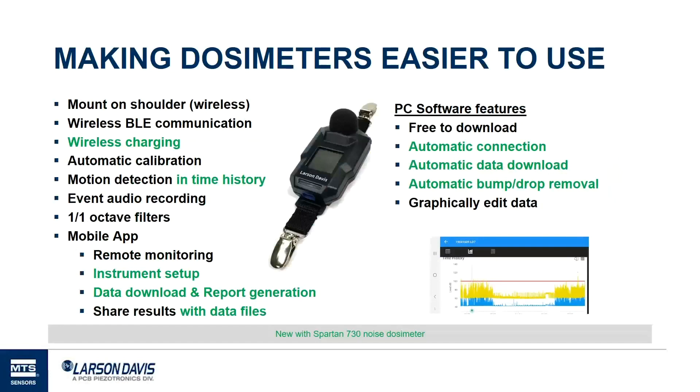Here's a list of things that have happened in the last 10 years or so to make things easier. We've seen dosimeters move from having a wire that goes to the mic to mount on the shoulder — makes it easier to mount, gets rid of the safety hazard of the wire. We've seen dosimeters move from wired connection to infrared or IRDA, now to BLE — Bluetooth Low Energy — to make it easier to set up and monitor people. The things highlighted in green are new things we're introducing with the Spartan 730 noise dosimeter. That includes wireless charging, and we'll talk about why that's valuable.